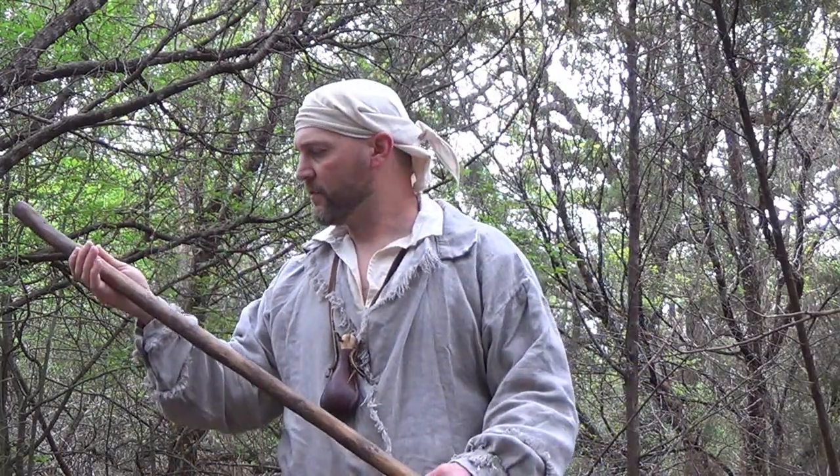Alright guys, today I thought I'd do a video on my walking stick. It's probably safe to say that a walking stick or a staff is probably one of the first things that early man learned to utilize. It's such a useful and functional item, it's no wonder that it was found in just about every culture throughout time. And much like fire, I do believe that there is an ancient connection between man and stick.